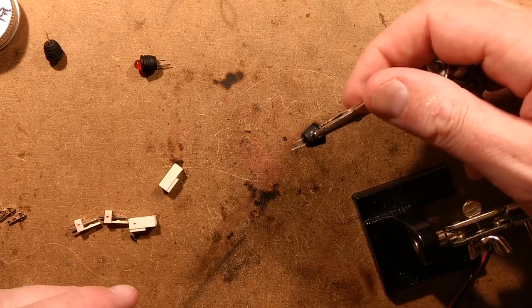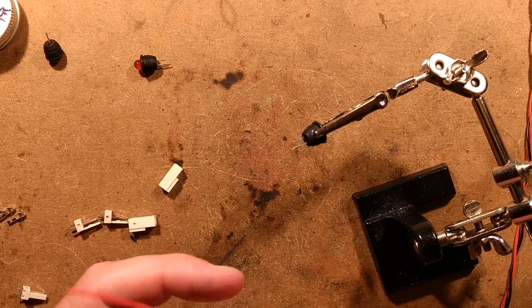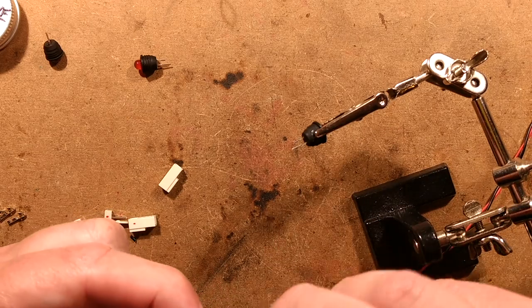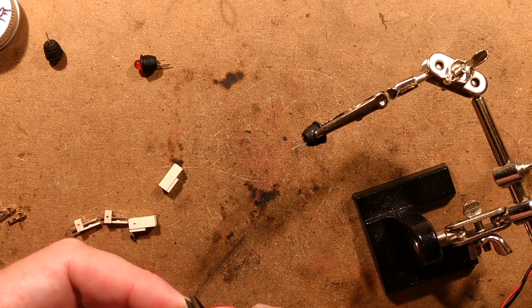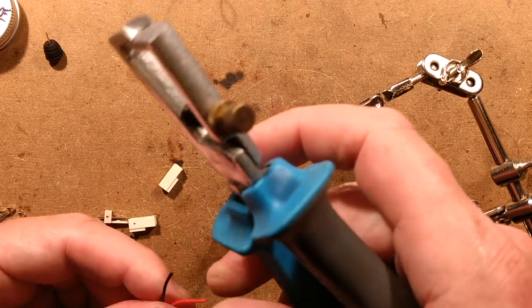Let's get the next LED in, strip the wire and pop it on. I may do what I normally do — all the LEDs at once and then all the connectors at once. It seems to be a bit faster getting into a little pattern.